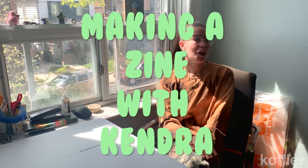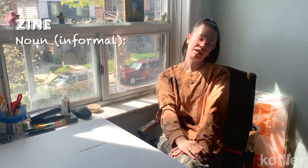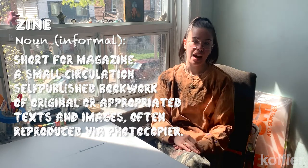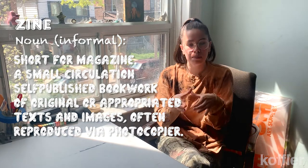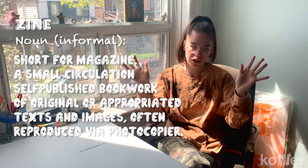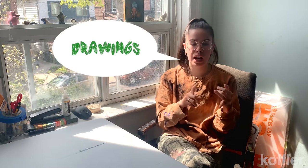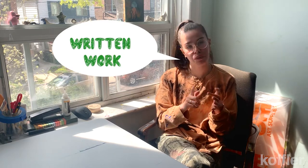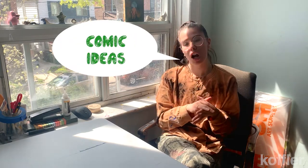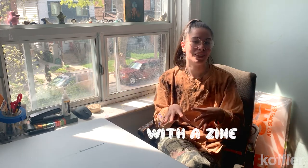It's always been a passion of mine to build a zine. So today we're going to build our own zine. What is a zine you might ask? A zine is a mini magazine — a little paper publication where you're able to put whatever thoughts are in your head onto paper. It can be anything from drawings, illustrations, poetry, written work, different comic ideas, stickers. Anything you can think of, we can put in this little booklet.